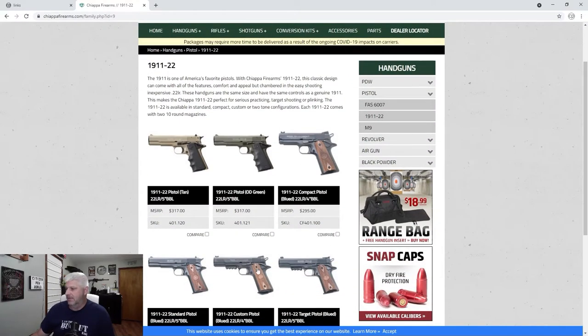As you can see, they have a number of different models. The 1911 is one of America's favorite pistols — the Chiappa Firearms 1911-22. The classic design comes with all of the features, comfort and appeal, but chambered in an easy shooting, inexpensive .22 long rifle. These handguns are the same size and have the same controls as a genuine 1911. This makes the Chiappa 1911-22 perfect for serious practicing, target shooting, or plinking. It's available in standard, compact, custom, or two-tone configurations. Each 1911-22 comes with two 10-round magazines.